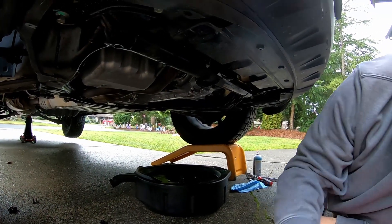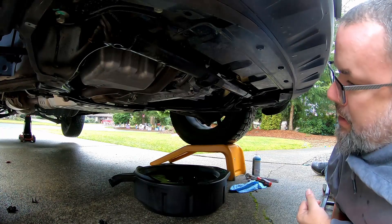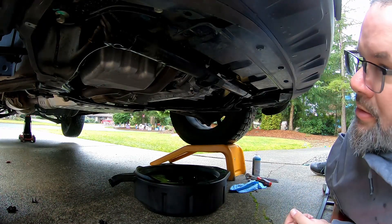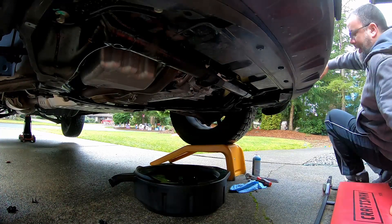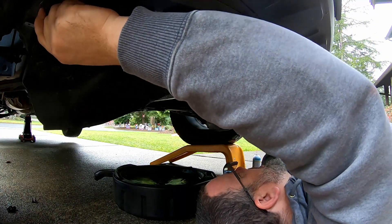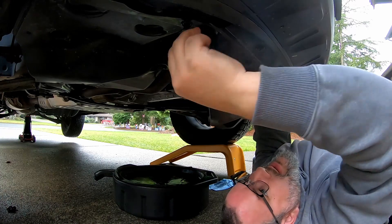Since the transmission is going to sit here and drip for another five minutes, I figured we'll go ahead and put the underbelly pan back on and get that out of the way, because it's clear of the drain plug. That'll be one less thing I have to scramble to get done later. Of course, half the battle is getting this stuff lined back up again.